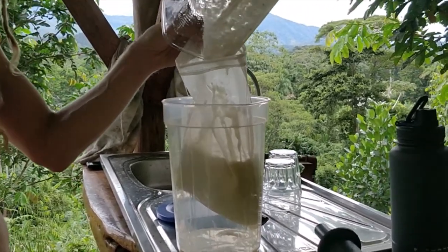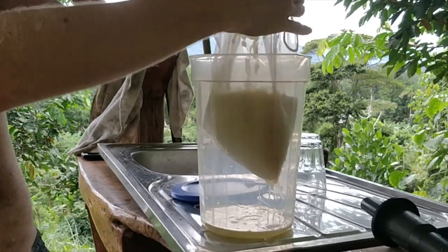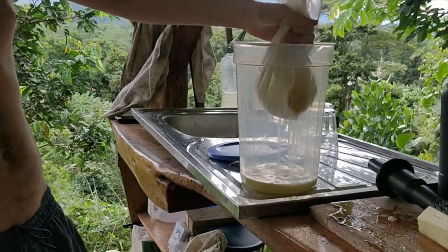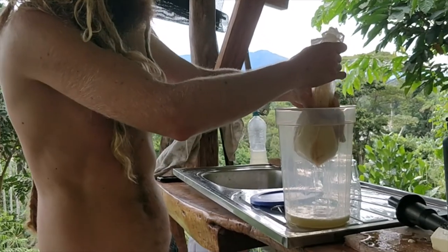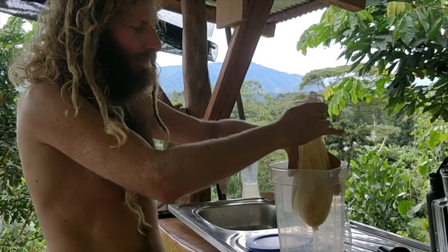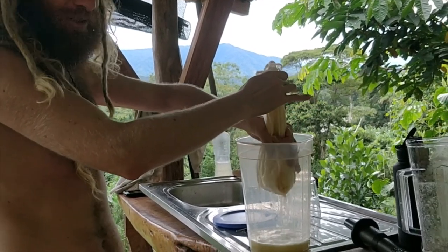The juice comes out — you can see it being squeezed here. That's a nice easy way to make juice that's cheap enough, because most people already have blenders. All you really need to buy is this nut milk bag, which is less than ten bucks usually. I can include a link to buy it in the description.